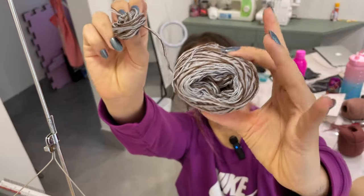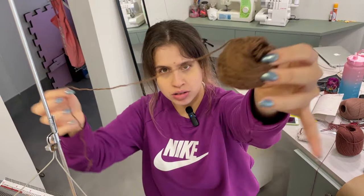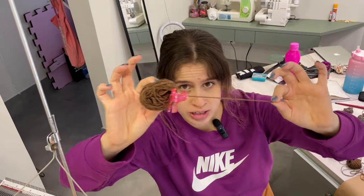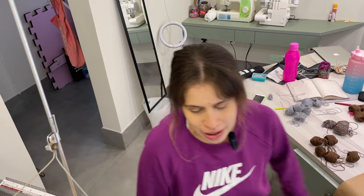Two browns, one gray. This is two browns, two grays. Oh, we have three browns as well. So now I will start — literally no plan.